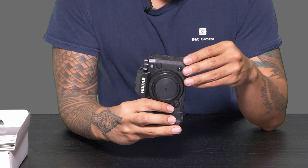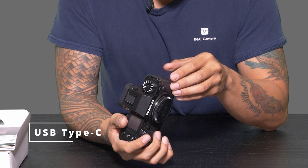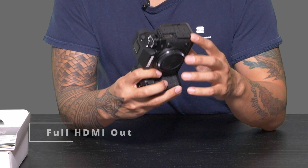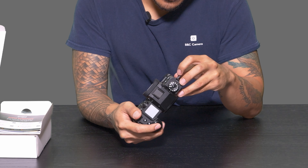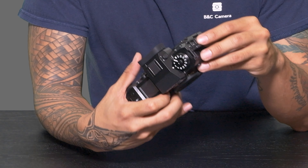On the left side you've got your USB, which is going to be USB Type-C — pretty standard nowadays with most camera systems. For HDMI you've got a full HDMI port, which is great. I love that camera manufacturers are now doing full HDMI — you don't have to deal with micro or mini, just make it easy for us. And then of course you've got your microphone port on the top, and on the very bottom you have your headphone monitor port as well, so you can always check your audio.